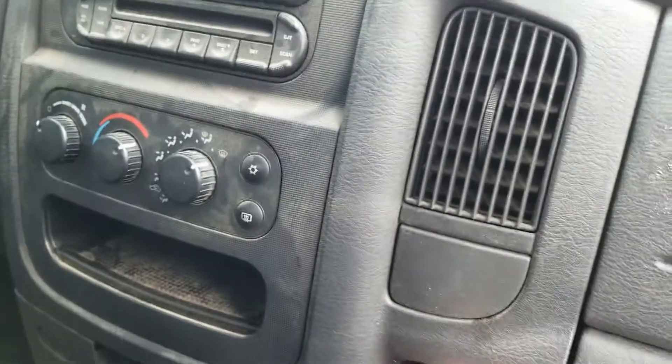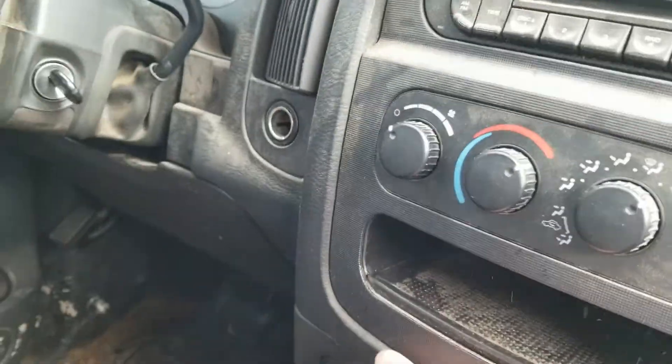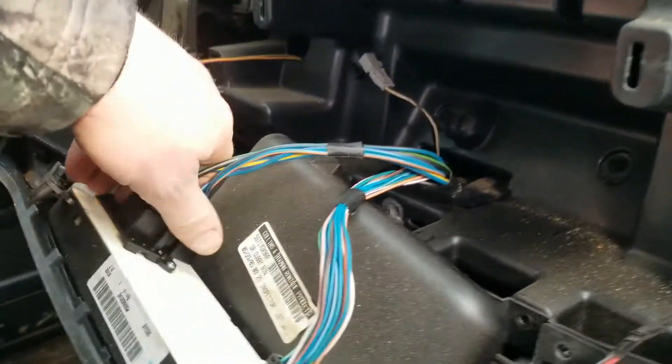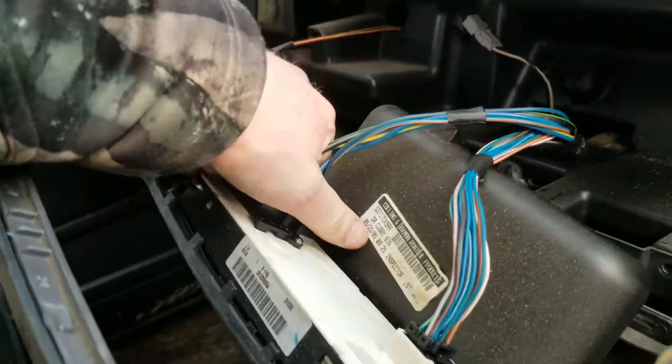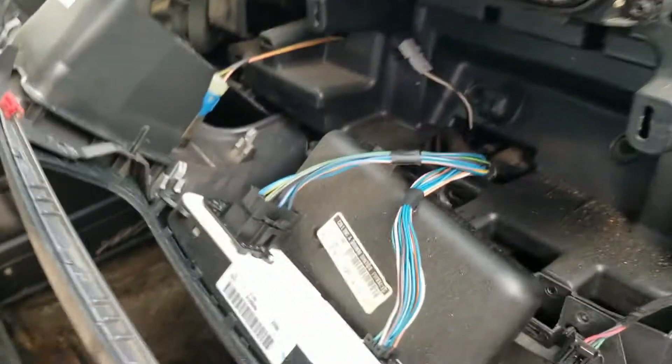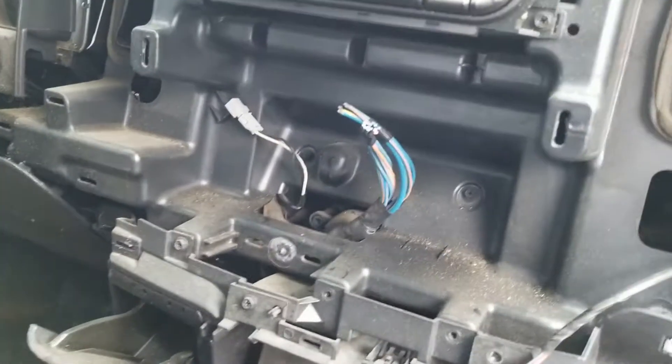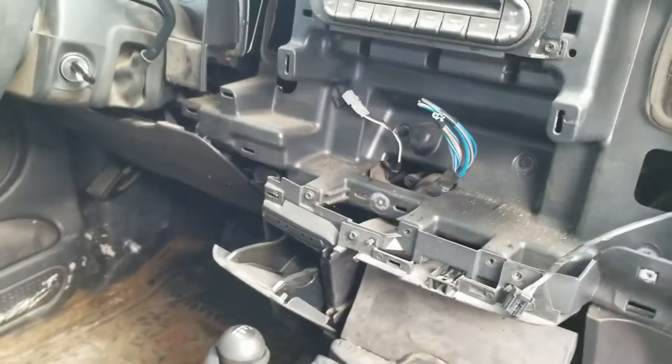The radio bezel just pulls right off once you get that screw out — boom. You've got a couple electrical connectors back here for your climate control. I'll get them off. Now that you get the connectors off the climate control — I cut them because I sell the connectors in my store.